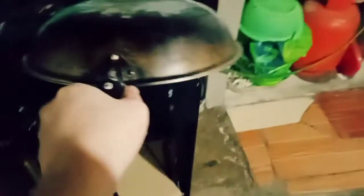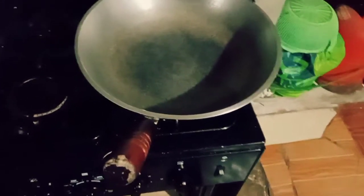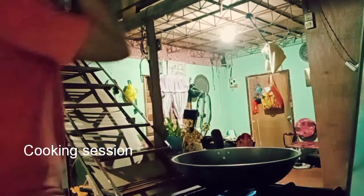Now let's prepare our frying pan. Turn on the fire.